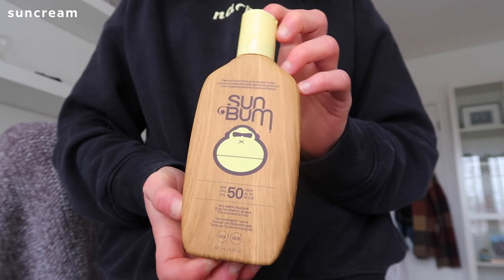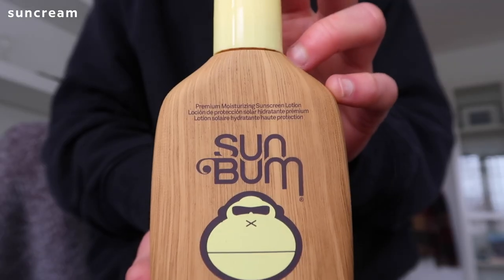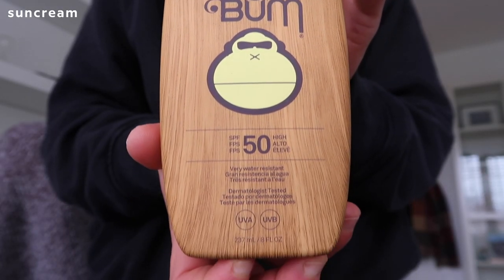Sun cream is an essential item especially in hot countries. I use sun balm — I discovered this in Australia. It's SPF 50, reef safe, vegan, and cruelty free. The final essential item is a panic button. This one is quite bulky and I don't love the velcro, and I need to check the batteries still work, but I think it's essential. I even carry it around with me in the UK. Whether you're male or female I would recommend getting one, especially if you're traveling on your own.